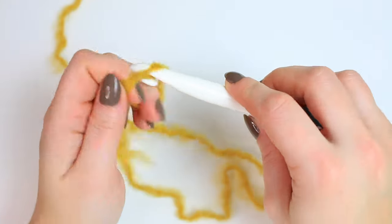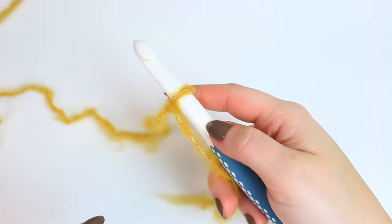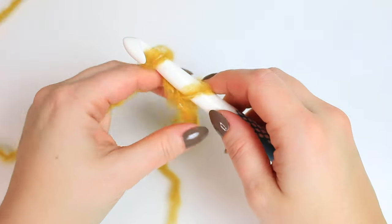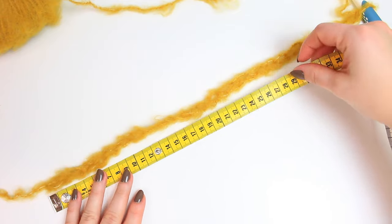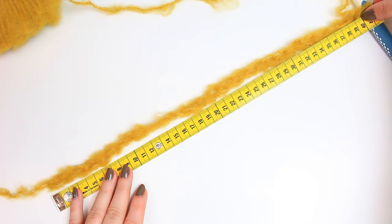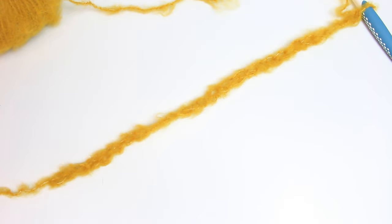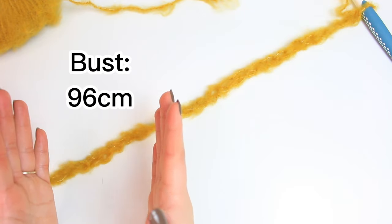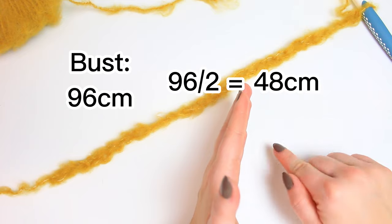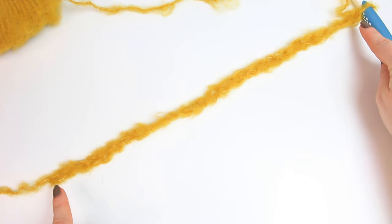Make a slip knot, then make a chain that is an odd number plus three. I'm going to do a chain of 25 plus three, which is 28 in total — that's for a size medium. My chain of 25 measures exactly 40 centimeters without stretching. To calculate the sizing for your body: take your bust circumference measurement — mine is 96 centimeters — divide it by two to get 48, then minus eight centimeters, giving me 40 centimeters. That's the length of the chain you'll make, and make sure it's an odd number.